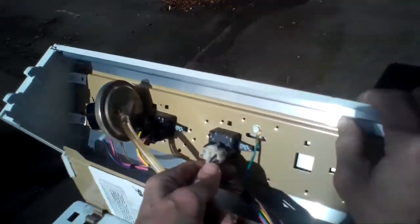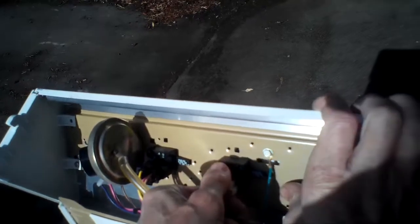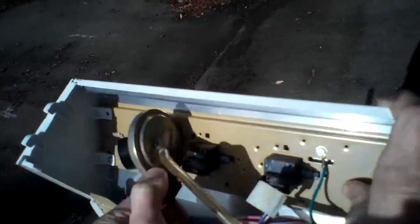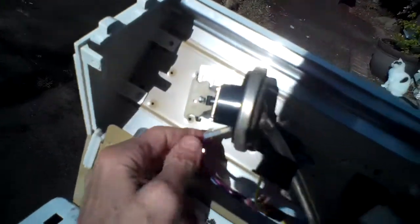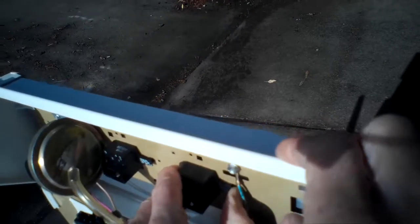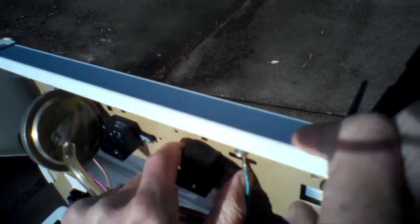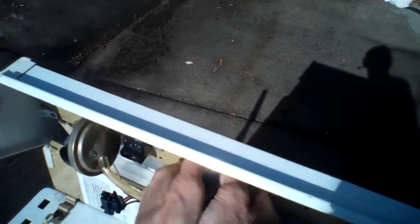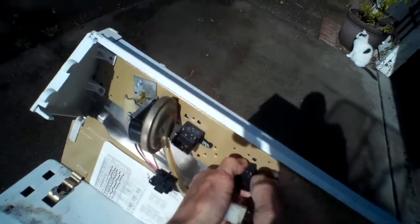On the back of the modular connectors, just pull up to release. I'm not sure which one you'll need to replace, but they all come off about the same. Then you can lift up on this little tab right here, and that'll allow you to twist it — it'll release just by twisting it to the left.